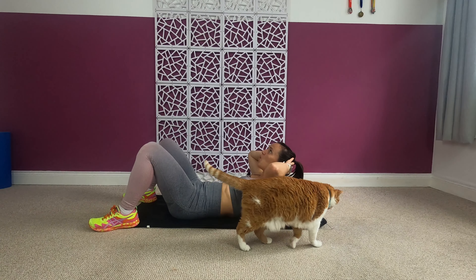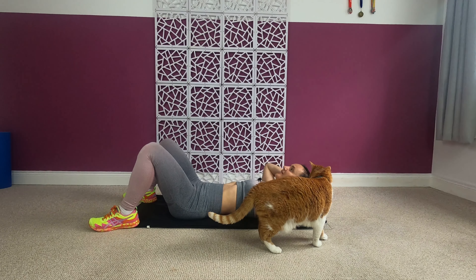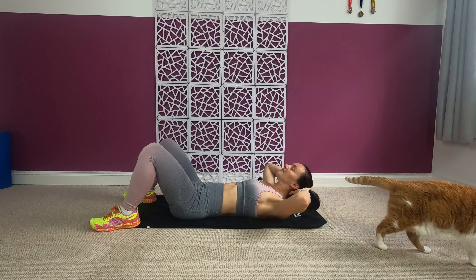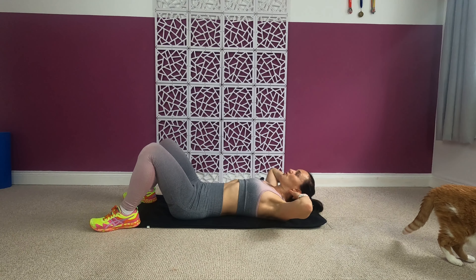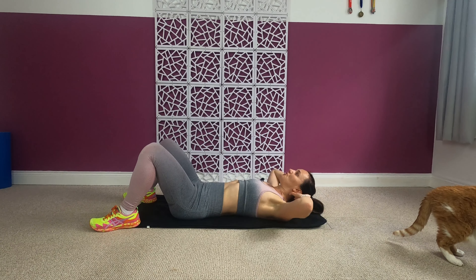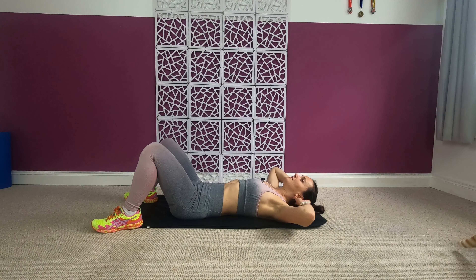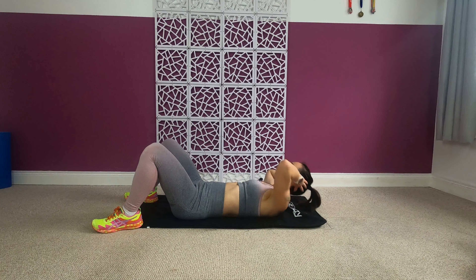We're doing 16 reps of crunches and then we're twisting. Make sure you're looking up so there's a big gap between your chin and chest. Keep your elbows far away from each other, and drive with your tummy muscles — not with your neck, not with your arms.